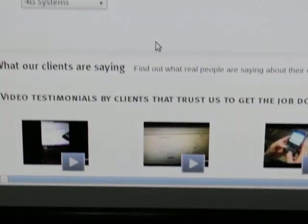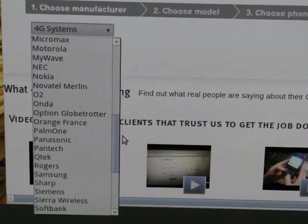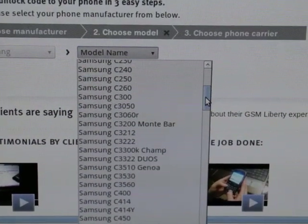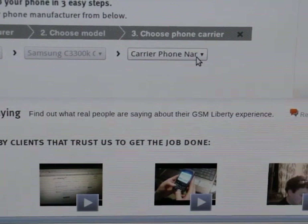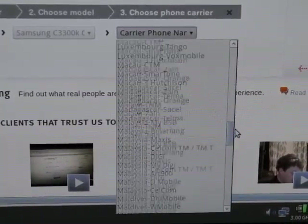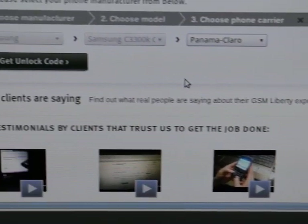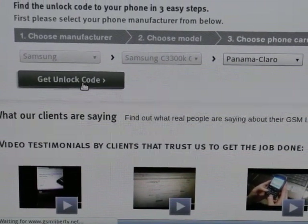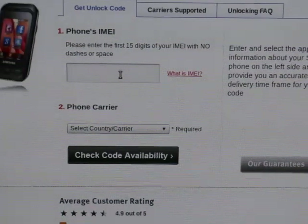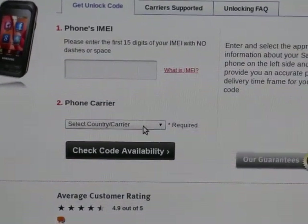It's very easy. Just select the phone manufacturer, get the model, choose your carrier. After that you check 'get unlock code'. You write your phone's IMEI and select the carrier again.